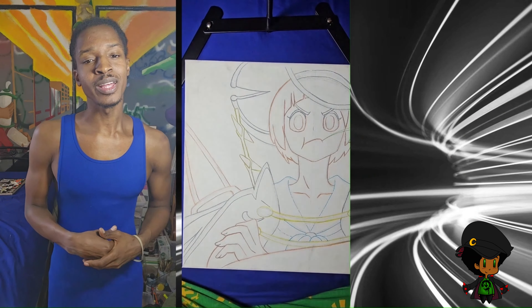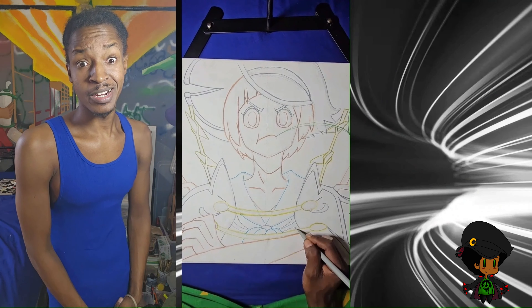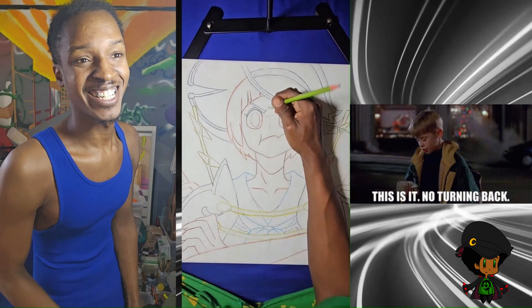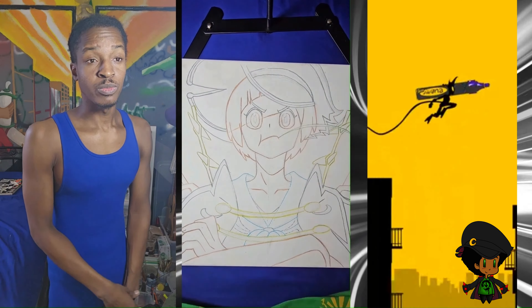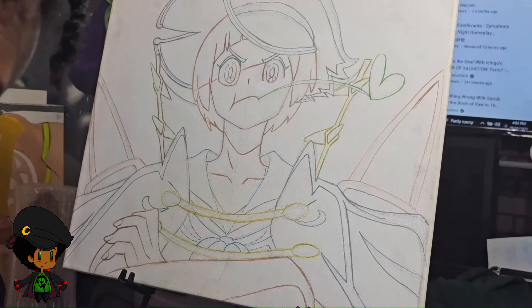Of course, it's much easier to do that when sketch drawing or doing it graphically. So I guess I'm saying I got to get better, right? Do better. Be better. Level up. We'll get there. After this marker line run, we're going to start getting into painting with the background first. Let's get to these acrylics.